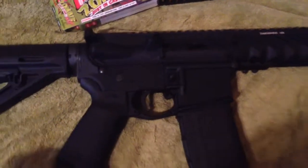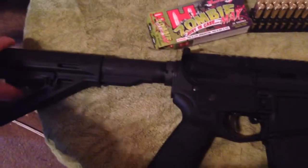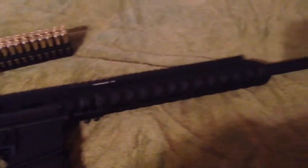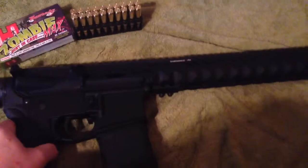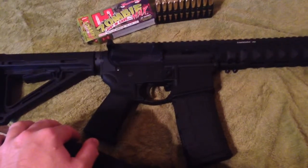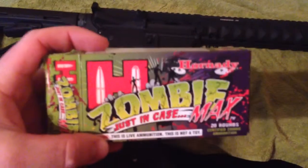I still haven't even put the dust cover for the assist on yet — I've just been too busy. There's the stock. This gun is actually really heavy; I didn't think it was gonna be that heavy. My low-pro gas block is in there, right there. This barrel is a carbon barrel — it only has about a seven-inch gas block.